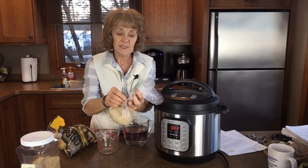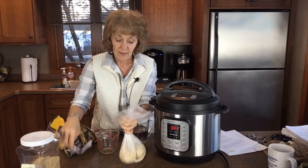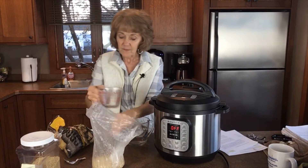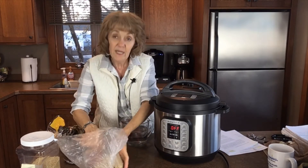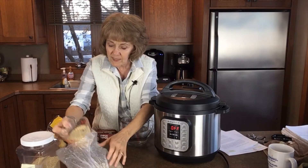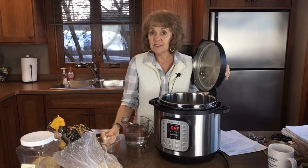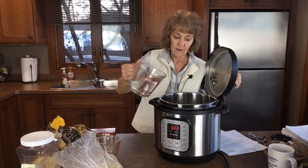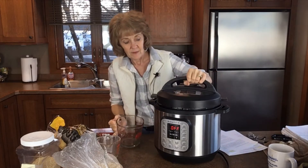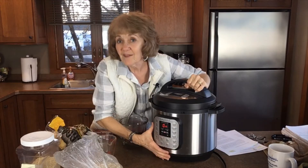So this is steel cut oats. I'm going to make a batch of steel cut oats. Typically I'm only making one batch right now because I've got a lot in the fridge, but if you wanted to make enough for the week — if you plan on having oatmeal for breakfast all week — this would be a good thing to do. It's a cup of oats to three cups of water in an Instant Pot. Pressure cook for five minutes.